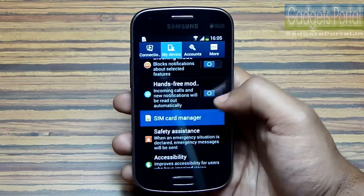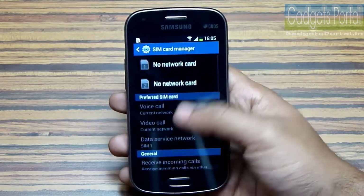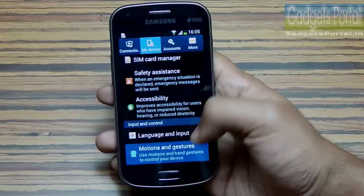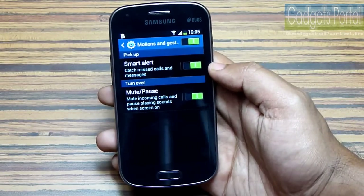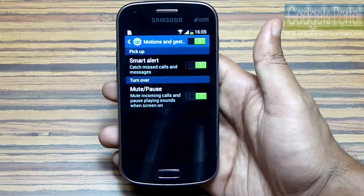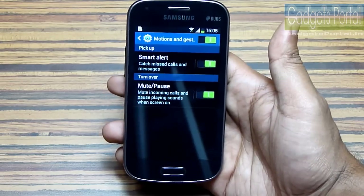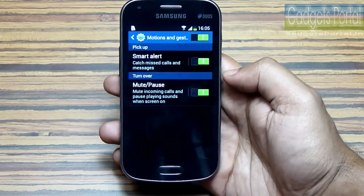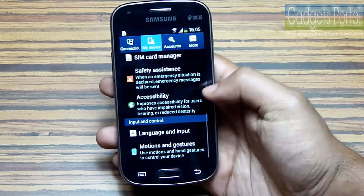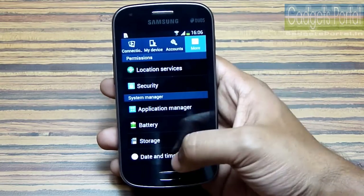This hands-free mode is another very handy feature, and the SIM card manager will enable you to turn on the smart dual SIM function discussed before. Galaxy S Duos 2 supports Smart Alert — if you have a notification and the phone is at rest, as soon as you pick up the phone it will vibrate. With another option here you can mute any song or pause a video just by flipping the phone.